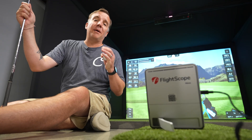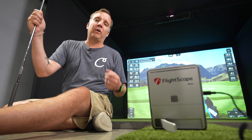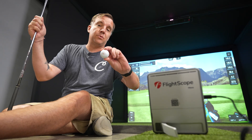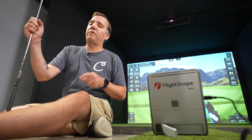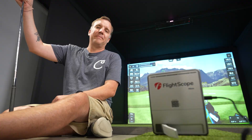We have the Mevo Gen 2 set up 8 feet behind our hitting area with it configured for indoor use. We are going to be using an RCT golf ball as we perform our tests, and all of our readings are going to be taken off the FlightScope app on our iPad. Starting off, we are going to hit 10 shots with the driver.